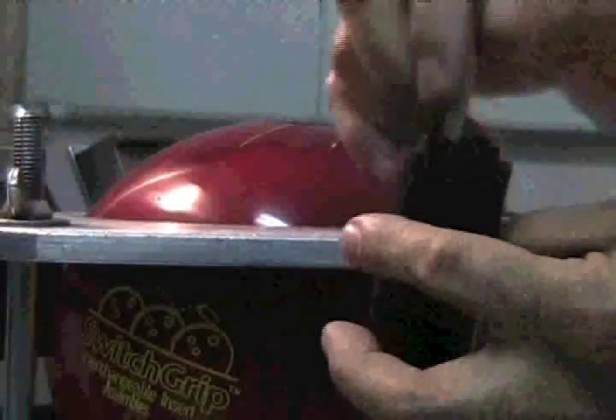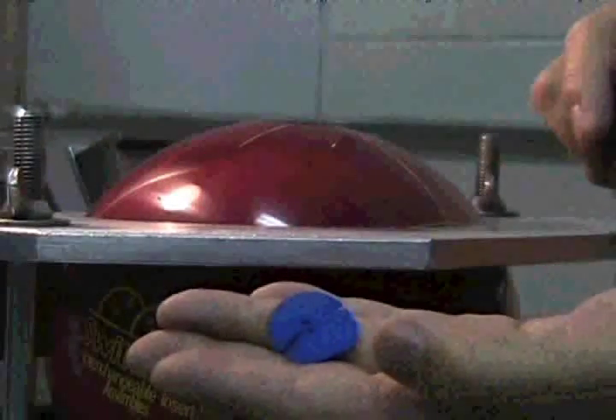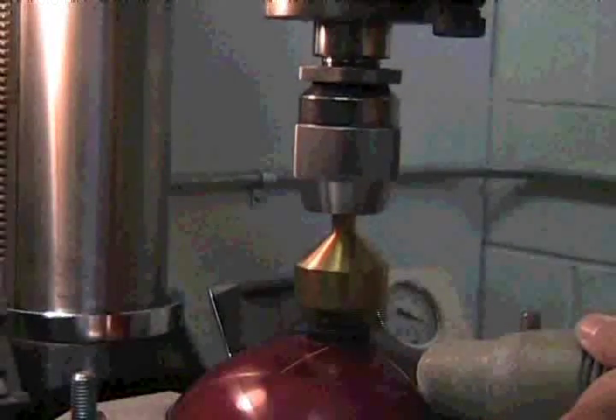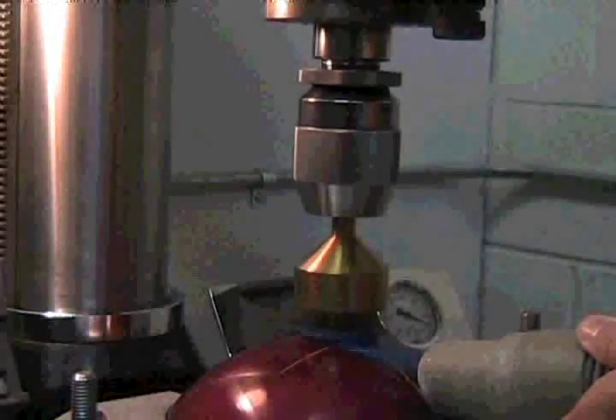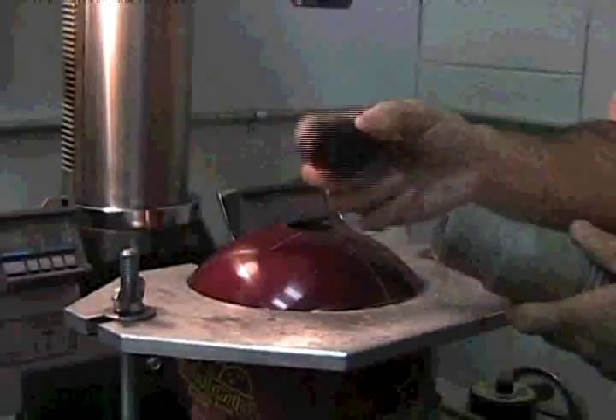A few taps to remove the debris and you are now ready for routing. Returning the press to zero pitch and routing will ensure a clean edge. A quick suction to remove any debris from inside the hole.